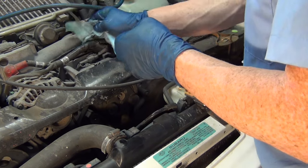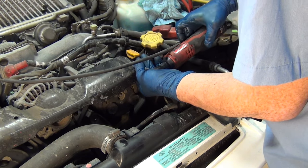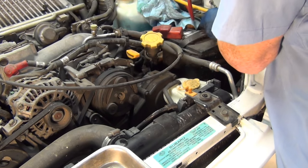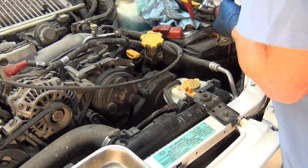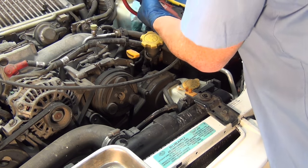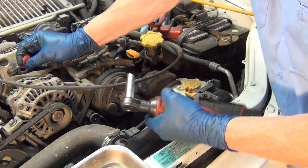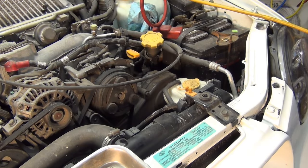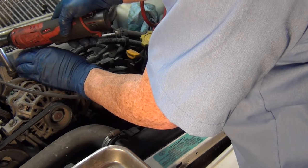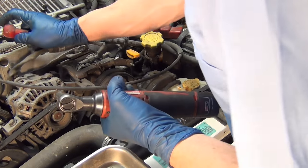The nice thing about brake cleaner is that it evaporates and gets out of the way really quickly. Use a 10mm for the battery as well as the cover. You don't have to pull it all the way off, but you need to get it far enough out of the way that it doesn't swing back into position, because the positive cap on the lead wire for the alternator is going to make a spark if it's touching anything. The only thing I'm not replacing here is the belt — the belt's still in good shape, fortunately.